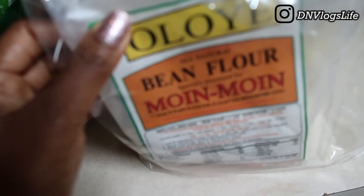Good morning everyone! Today I'm going to make moi moi with powdered bean flour. This is the bean flour I'm going to be using. I've already used it with akara and the akara came out really, really nicely.